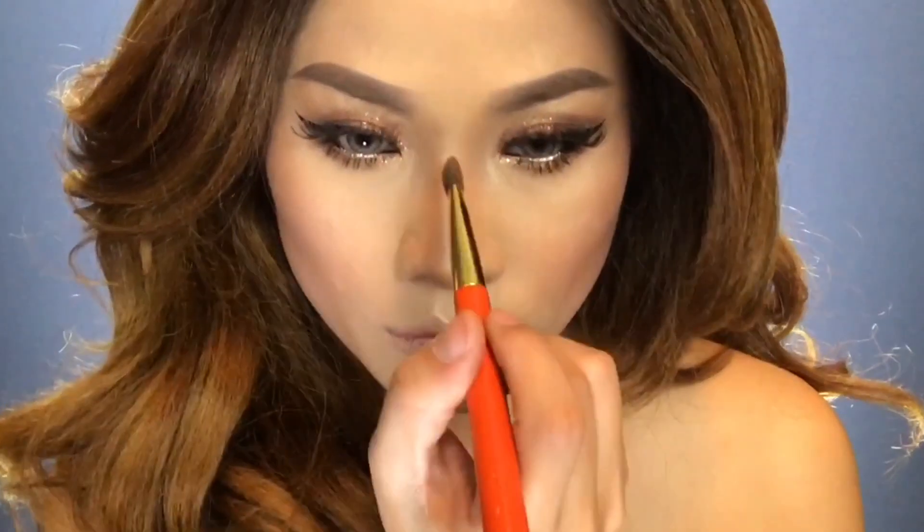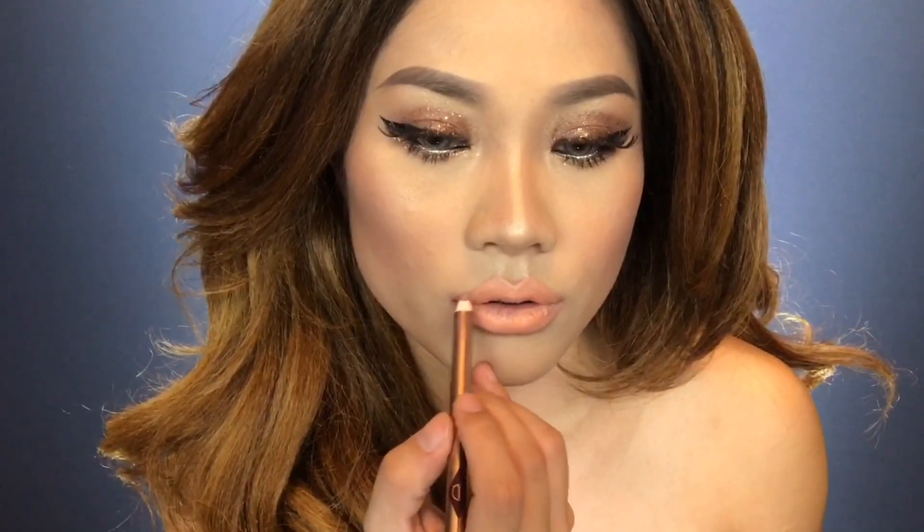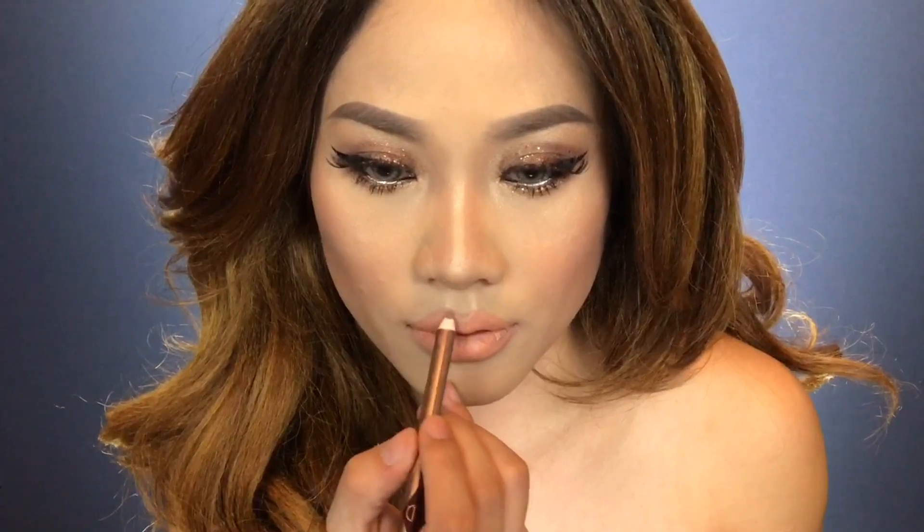Also highlight your cupid's bow and nose bridge. Now I'm using a nude lip liner to outline my lips to make them look fuller. On top of that I'm adding a bright peachy nude lipstick. Going back with the nude lip liner to blend and create a gradient. Using the same Comex glitter from my eyes, I'm placing it all over my lips for extra shine and shimmer.